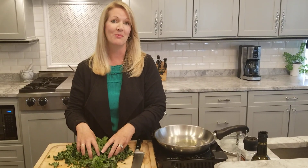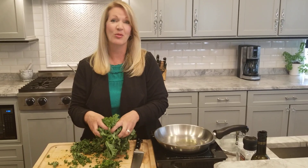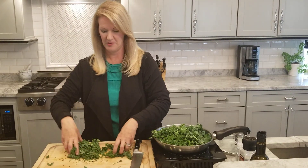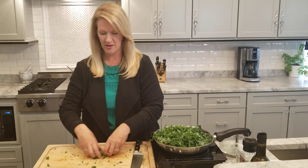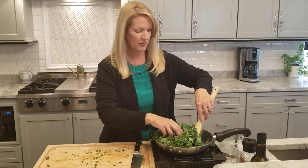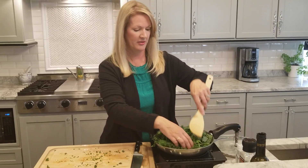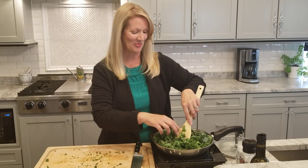Now if you wanted to add a little bit more flavor, you could add some diced or minced garlic, or even some minced onion. But just for simplicity's sake and a really quick side dish, I'm just gonna put the kale right in here. Alright, and now we just simply stir to coat all of that oil and the leaves together. It will cook down a little bit.